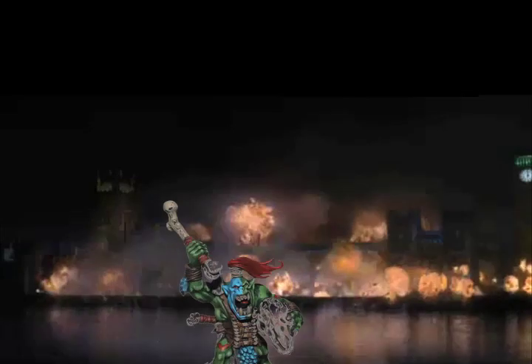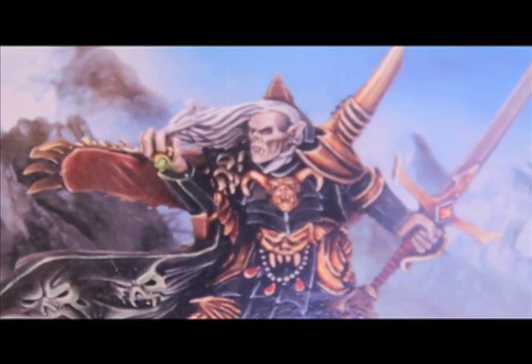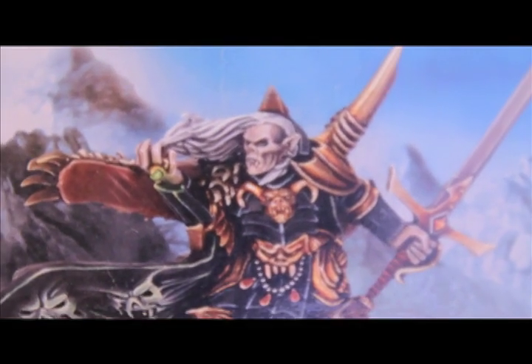What up, PLAYERS! Warbots stay up in this mud!